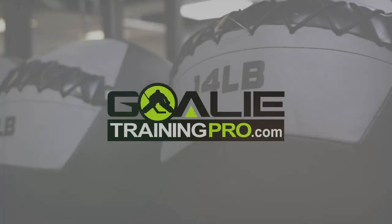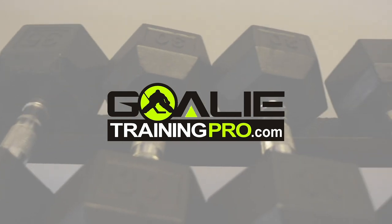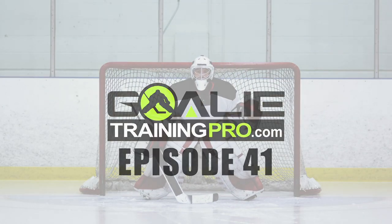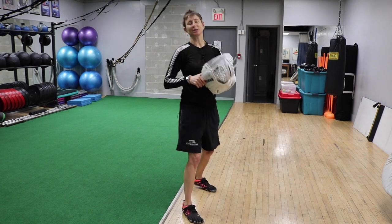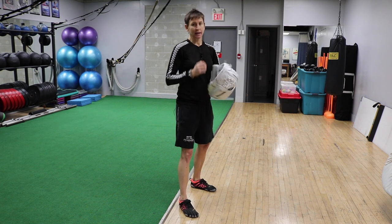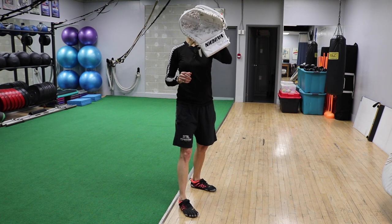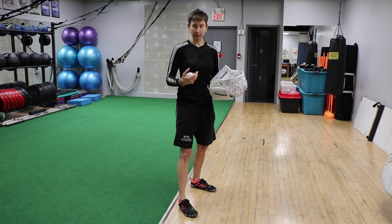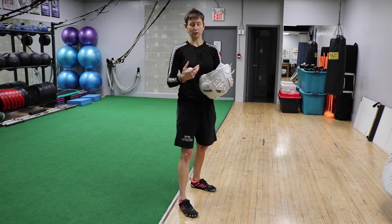Hello! Hey gang, welcome to episode 41 of Goalie Training Pro TV. I'm Maria from GoalieTrainingPro.com and today we're talking about my dreadful glove hand and a little epiphany that I had because of my dreadful glove hand.